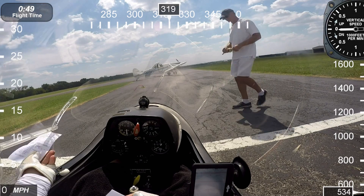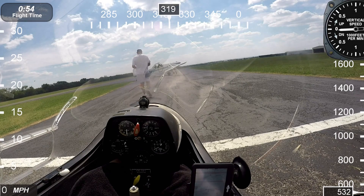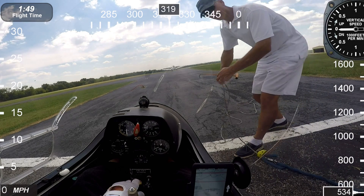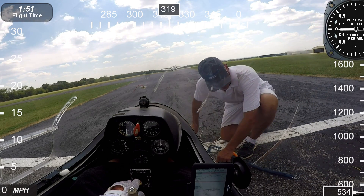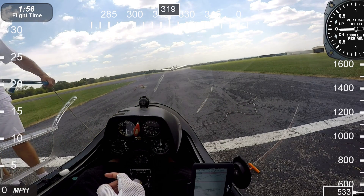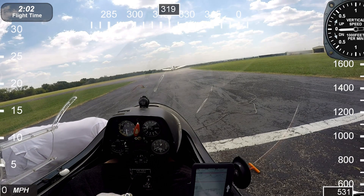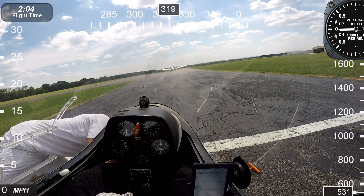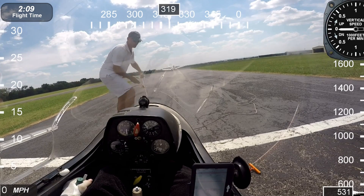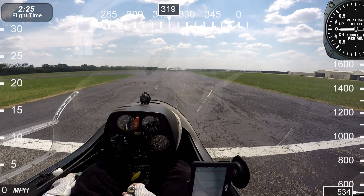The wing runner will come over and I'll hand him my tow ticket. He'll give that to the tow pilot. Getting ready to go — done my pre-flight. The wing runner will attach the tow rope. He'll pull on it. I've got my hand on the brake so I don't roll forward. He's going to move off to the side and level the wings.